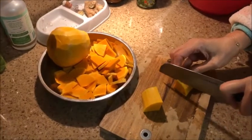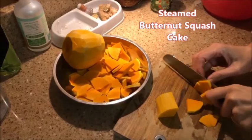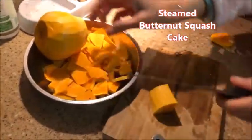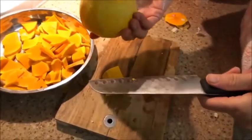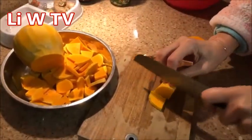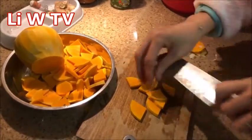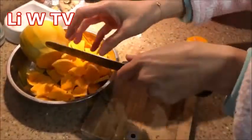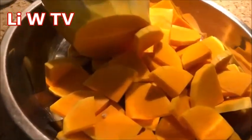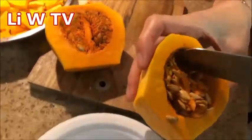Today Lee is making steamed butternut squash cake. This is a butternut squash from our garden, and first she is cutting it into thin slices. In a few moments she will steam it.